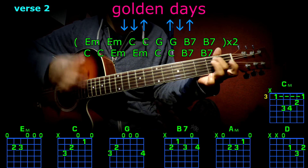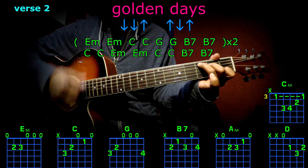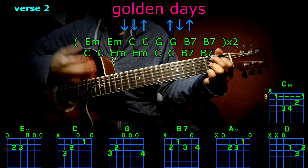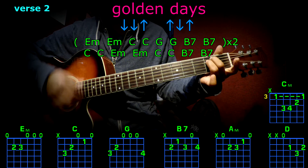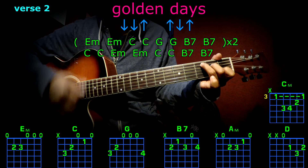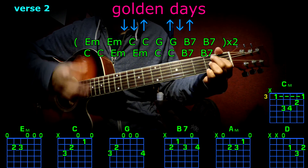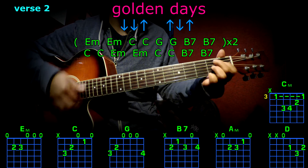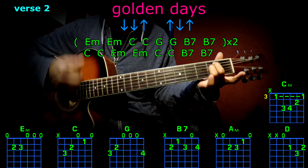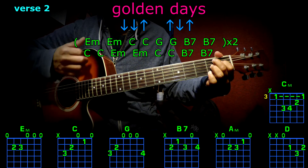Second verse: E minor, E minor, C, C, G, G, B7, B7, E minor, E minor, C, C, G, G, B7, B7, C, C, E minor, E minor, C, C, B7, B7.